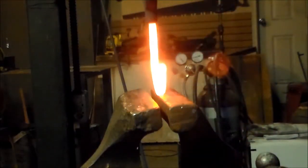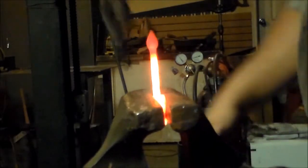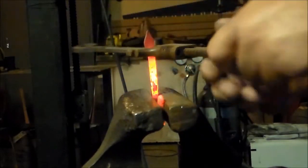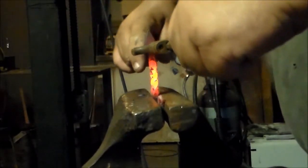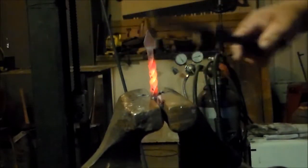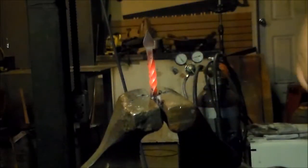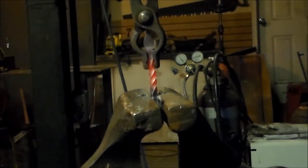Anytime you're doing a twist, you want the heat to be as even as possible. Also have your vice set up ready to go and your twisting wrench set up ready to go. You've got one full turn on this. Make sure it's straight — it looks straight. Looks like a good twist.